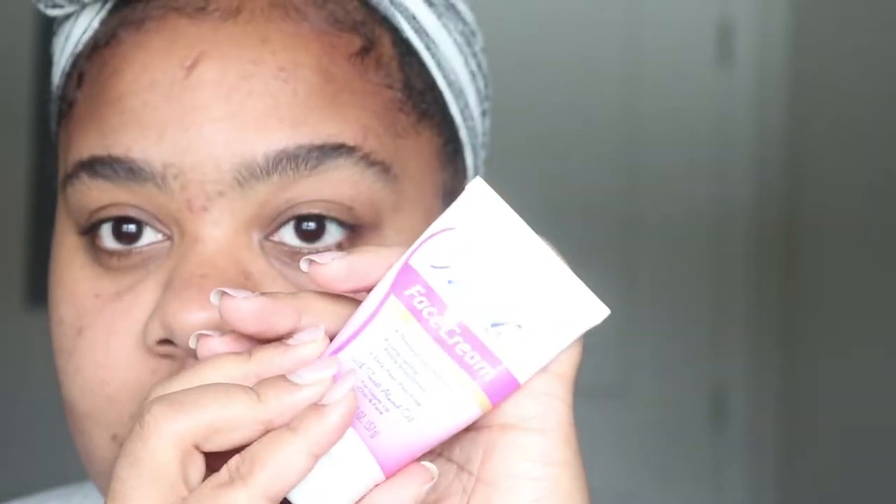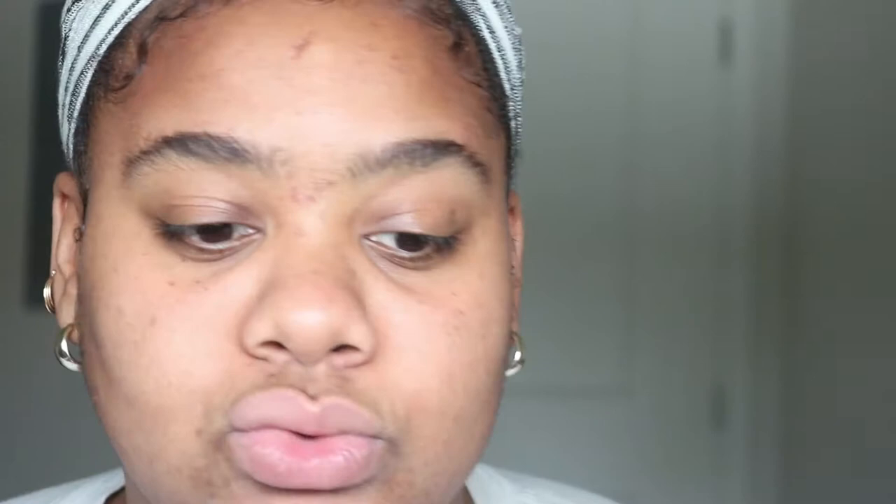I saw this on YouTube — I'll insert the YouTuber's name right here — where I first saw this trick. I'm going to be using the Nair face cream to outline my brows, and it's so easy. It's just like when you clean up your brows after you do them. I'm going to start in the middle because I do get a unibrow, so I'm just going to put this where I want my brows to begin.